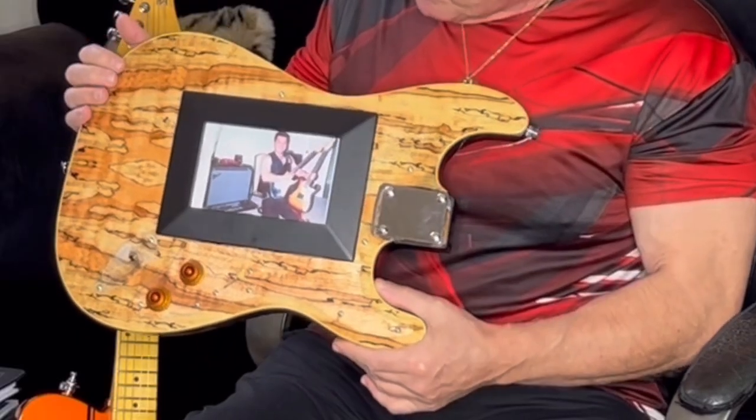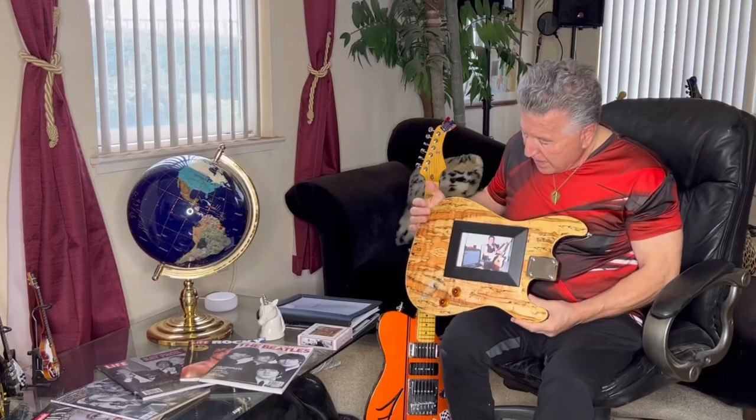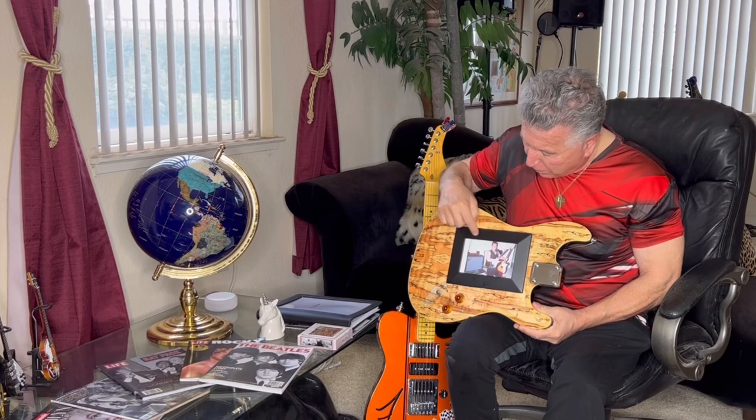Hey everybody, it's G.J., Frank Stallone Guitars. Here's a great gift idea for any guitar player in your life. It's a photo frame housed in a guitar body. It accommodates a four by six photo — you can put any photo you want.